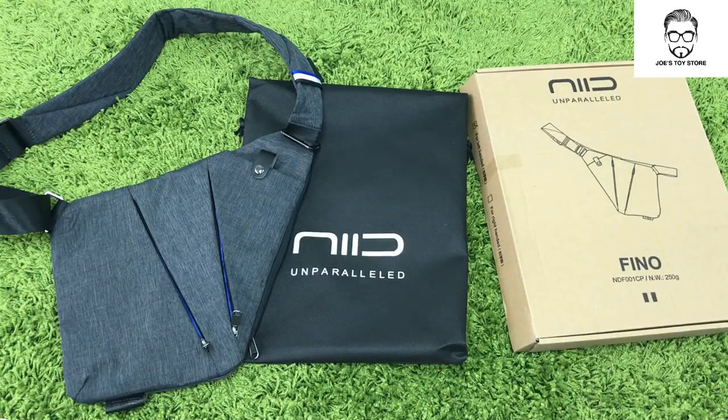The first one is the NIID Finno. Here we have the NIID Finno bag. It's an American brand established in 2014. I purchased this through Searching C, which is priced at $288 plus $20 shipping, so a total of $308 Hong Kong dollars.